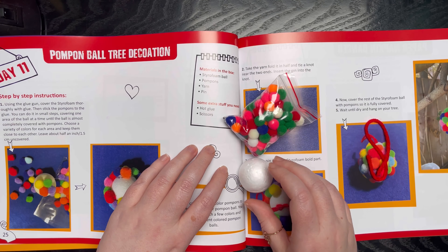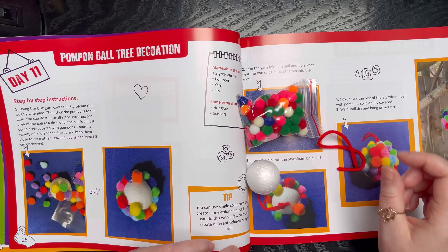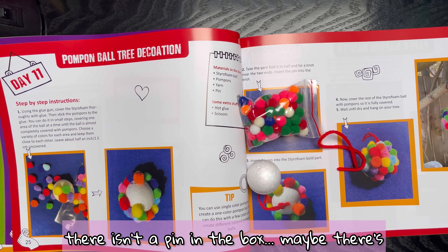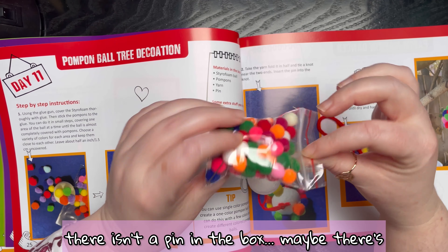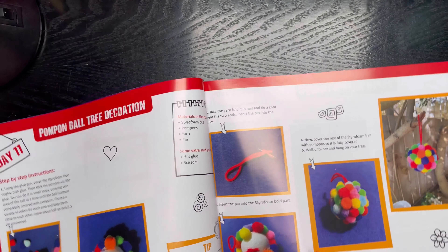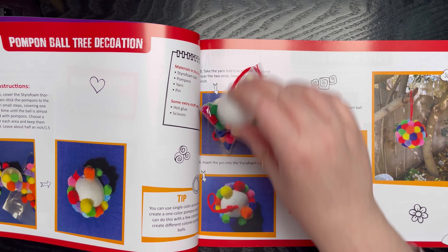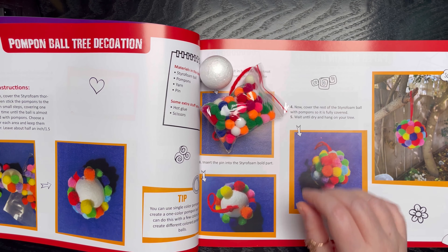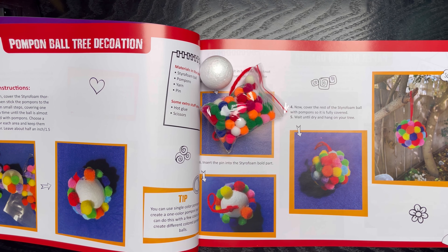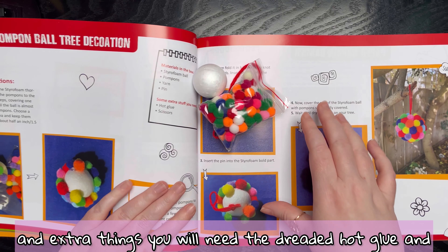The items that should be in the box are: styrofoam ball, pom-poms — yeah, a nice big bag of pom-poms — yarn, and a pin. I don't remember getting a pin. There isn't a pin in the box. Maybe there's a pin in the bag? No, not here. Luckily they've given us pins on other days so we can use one of those, but it's a bit concerning — somewhere there's a pin waiting for me to poke myself on.